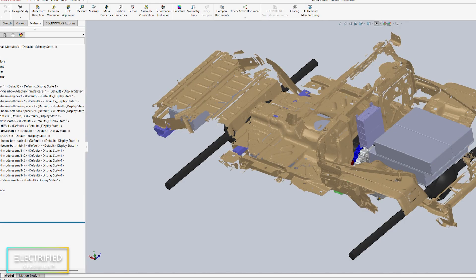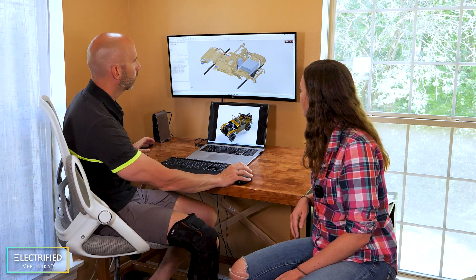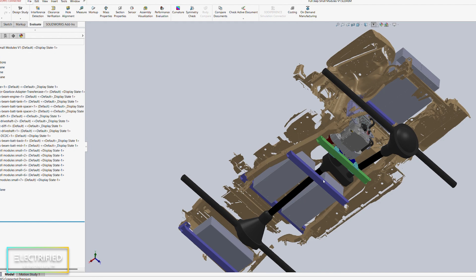A really good example of what we're talking about is figuring out where to put the batteries inside the Jeep. What you see here in this tan color is the scanned Jeep from Hexagon, and we can see some components laid out inside — these are the battery boxes, the batteries inside a waterproof housing, mounted inside the Jeep. In this case, we're reconfiguring the battery modules into a longer, skinnier module, which requires quite a bit of remanufacturing. We have concerns about clearances on the bottom of the Jeep, and the driveshaft passes between the battery modules in a narrow center section.